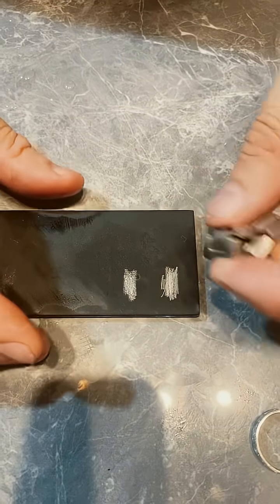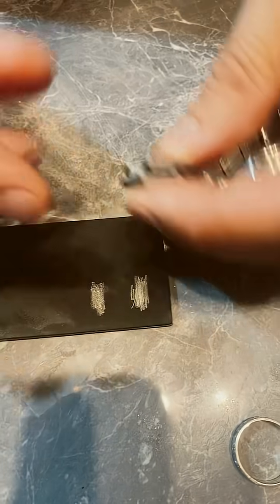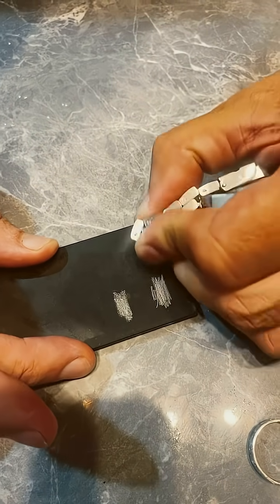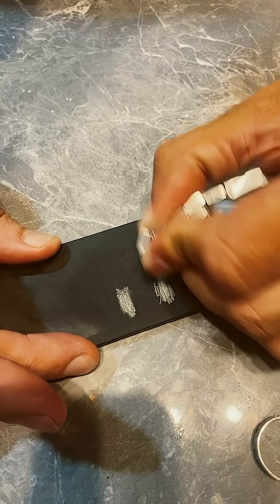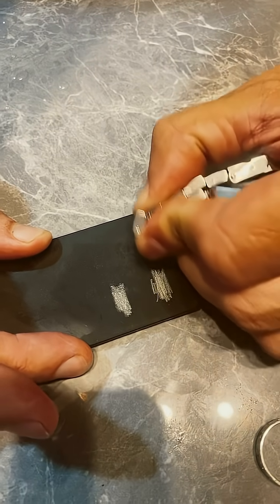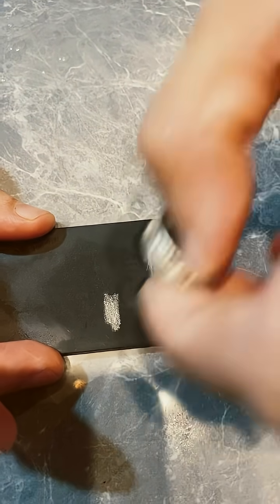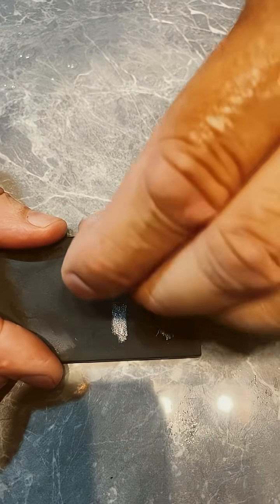I'm just putting the marks on this board — one stainless steel mark from my tag watch, and one set from my silver ring. So two marks: tag, stainless steel, and silver.